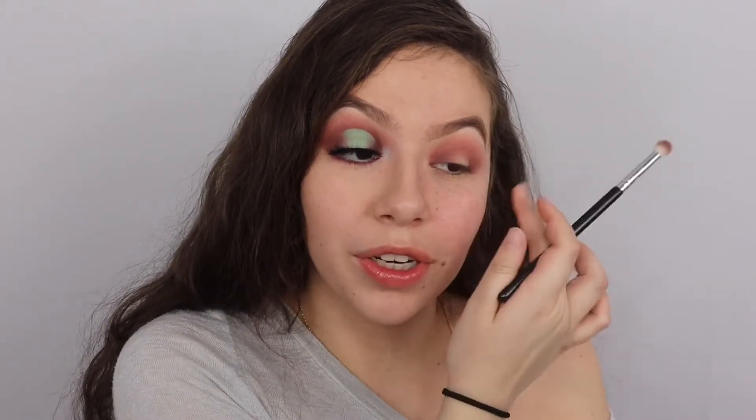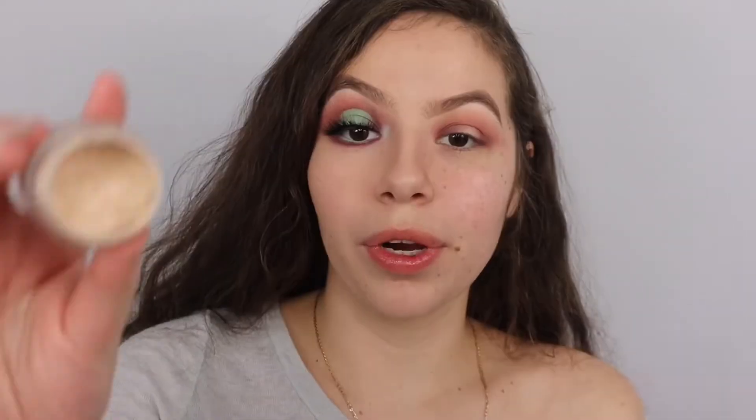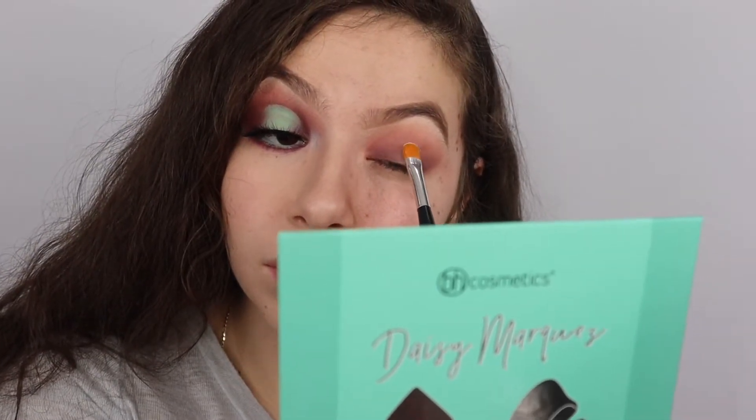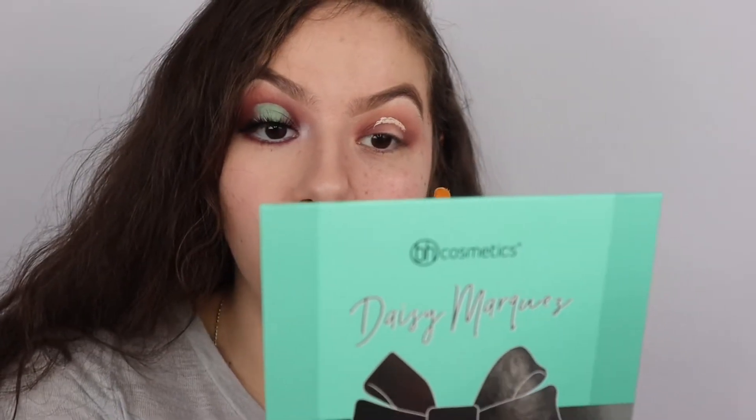We just want to make sure it doesn't look muddy. To avoid it looking muddy, don't apply too much - build it up if you're new at it. And if you do apply too much, clean your brush and blend it out. Just keep cleaning your brush and blend what's already there and you should be straight. We're gonna take concealer and I cut the crease with this ABH brush, focusing it on the center above my crease.